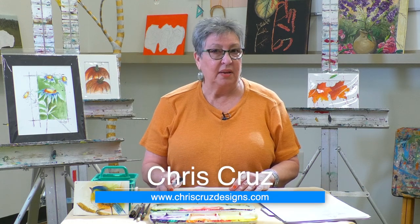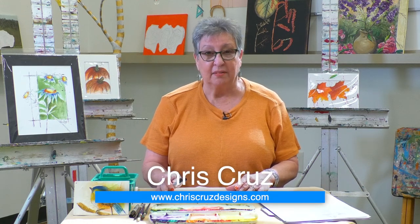Hi everybody, how you doing? I want to let you in on a little secret place here in Colombiana called the Shelby County Arts Council.